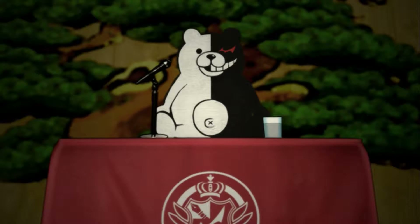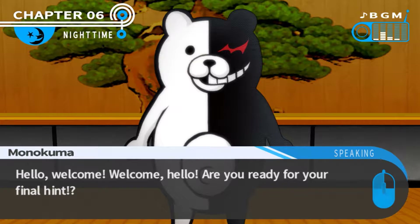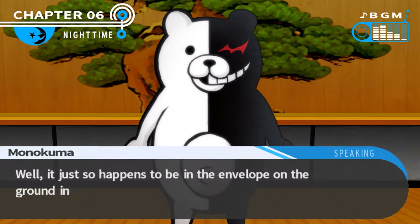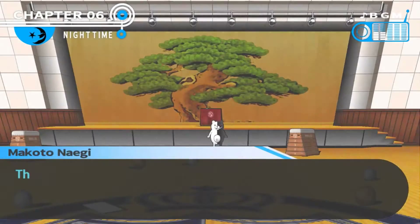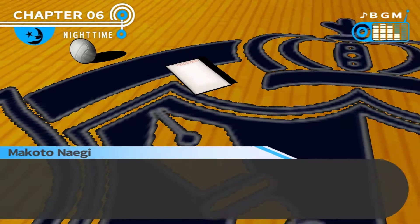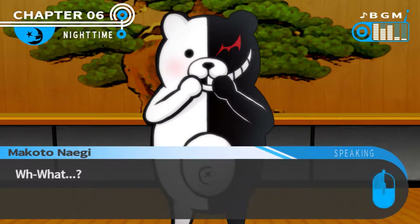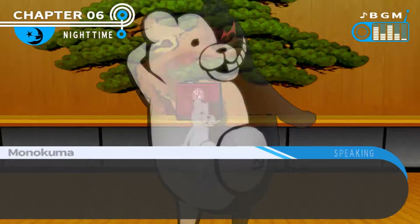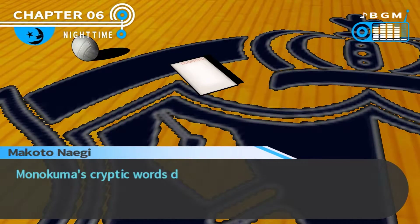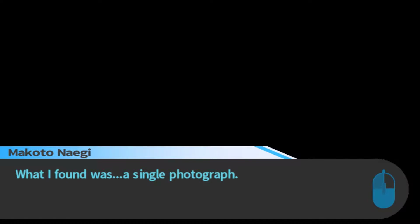The ultimate showdown - Monokuma versus Naegi. I am Monokuma! I'm ready for a final hint. What just so happens to be the envelope on the ground in front of you? The envelope? This thing. This must be the envelope. And just so I know, I won't be answering any questions about what you'll find inside. Just get out of it. I've come scripted words that made me feel no better, but I picked up the envelope and opened it.